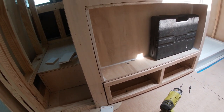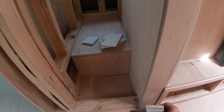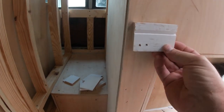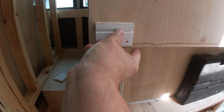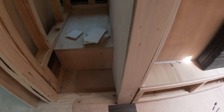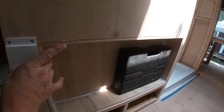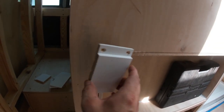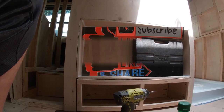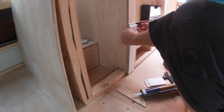All right everybody, getting ready to shiplap the big wall here. What I've done is cut a bunch of pieces to go up this side, the right width, up to wherever they fell. Then I measured from the bottom of that edge up — it was three inches — and cut the bottom piece off three inches. So this last piece will fall just right so I can continue one long piece along the wall. I learned that from the back wall because I didn't think to do it there and made my life a lot harder, but you live and you learn.